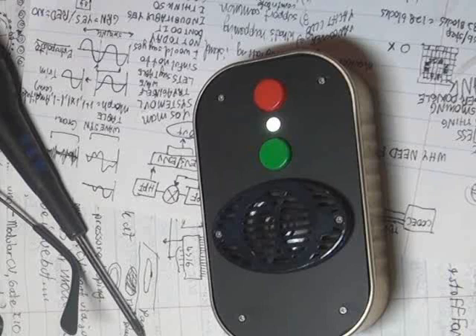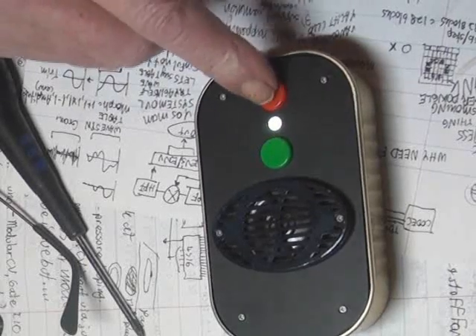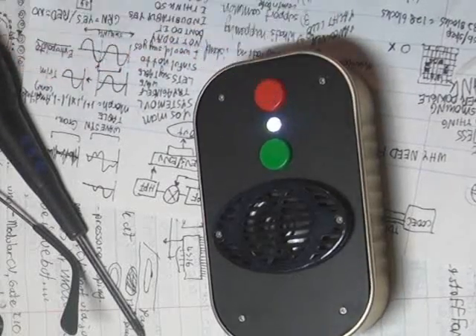It can be louder, but there's one sample that distorts badly and kills the power with even the 9-volt battery. So I might level that one down a bit. All the others are great, though.